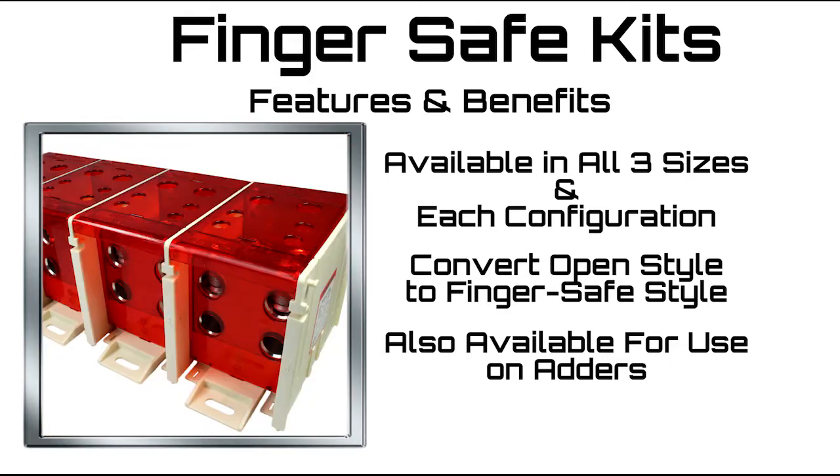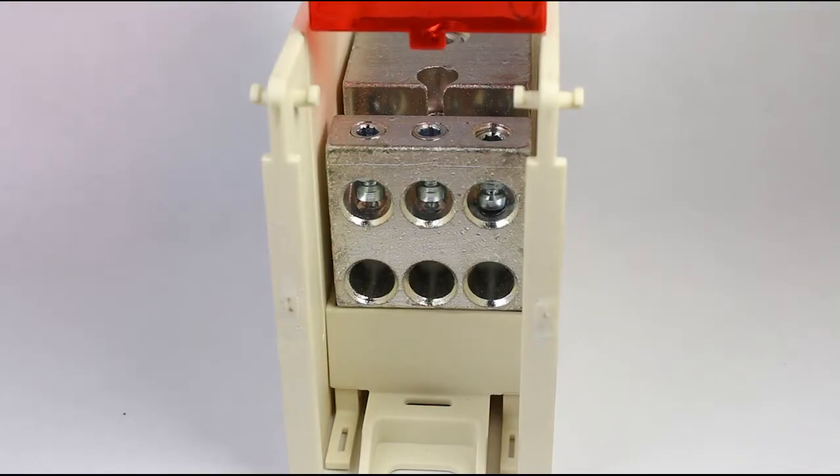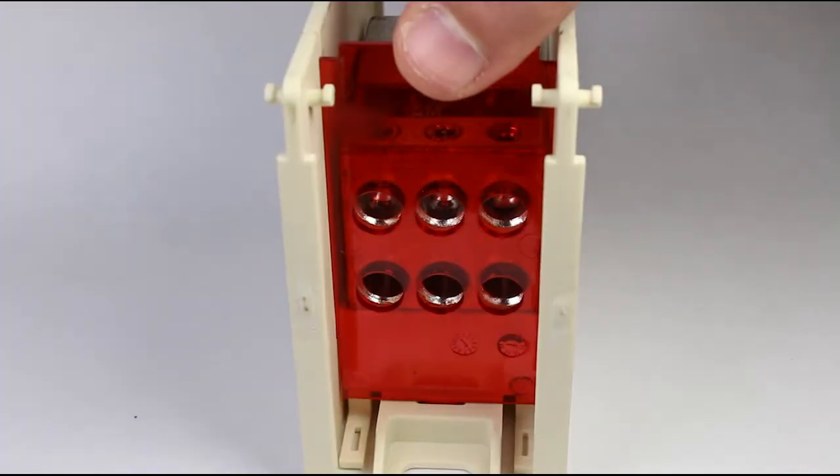They're easy to install. Select an end plate with the required number of holes for the run side. Identify the bottom of the end plate by locating the notch on the sides. Slide the end plate into the groove with the notch end down until the tab is inserted into the base slot.